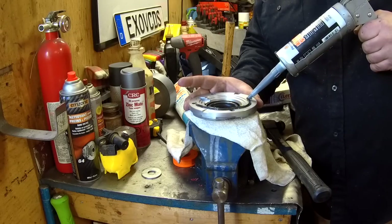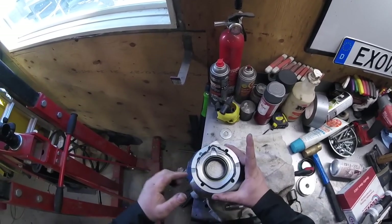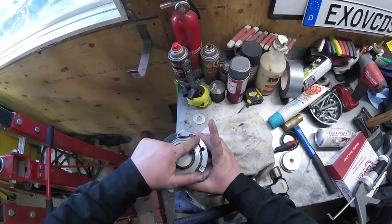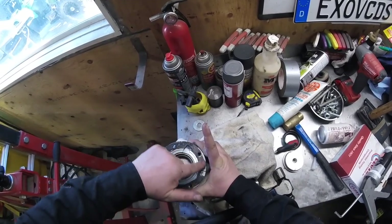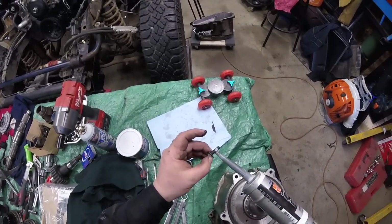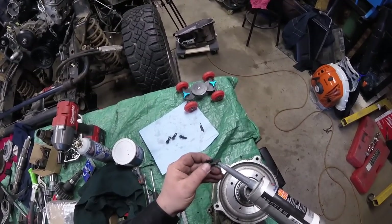Need to put some silicone on there. We learned from before — you don't get too crazy because the more you get, it's just going to end up around that bearing hole. So what I'm going to do is a little bead like that, take my finger, smear it around, and kind of flatten it out. Perfect. Now while I got this, we're going to do the bolts — put some silicone on the bolts because we've got threads going into the thing, and if we don't have some sort of sealant on there, there's a possibility we could leak through the threads, and that would not be good.